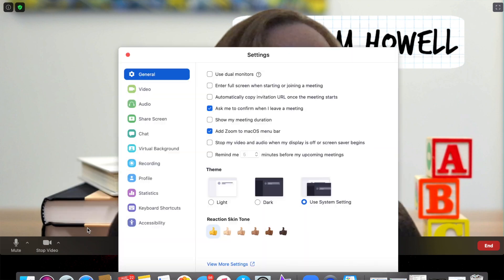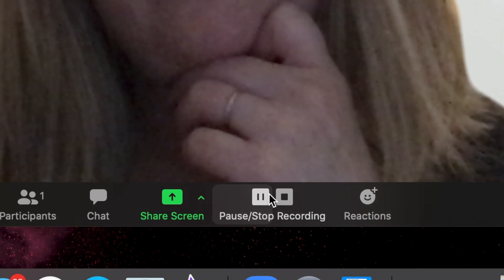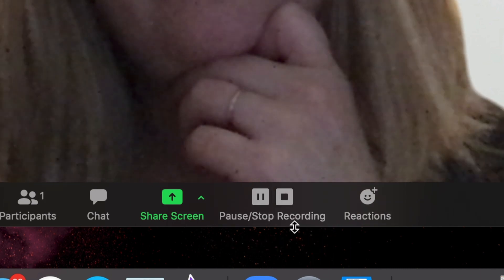Did you know that you can record your entire Zoom call? This is great for those who need to take notes, refer back to a call, practice online presentation skills, or see who actually attended your class. Recording can only be done on your desktop — not on your phone — but it can be done free on the free version; you do not need the paid version. To enable local recording, go to Settings, then Recording, and toggle it on. When hosting, click the Record icon on the bottom toolbar.